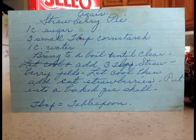Today on Cooking with Carol, we're going to make an Azar strawberry pie, given to me by my very, very late friend Letha Smith.